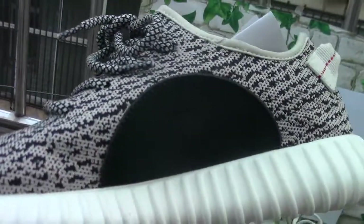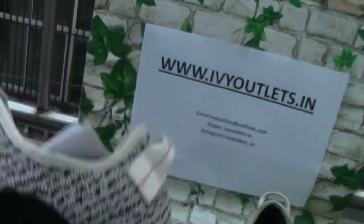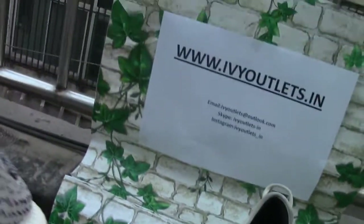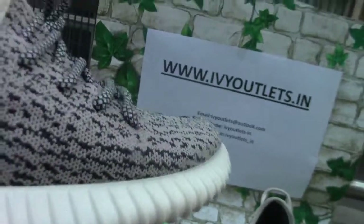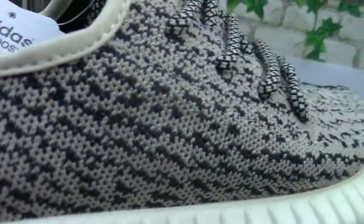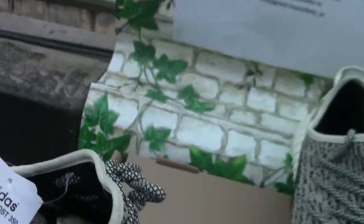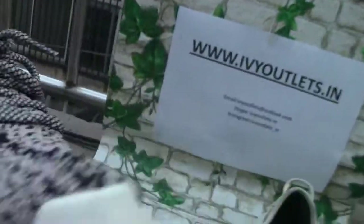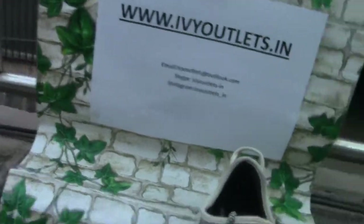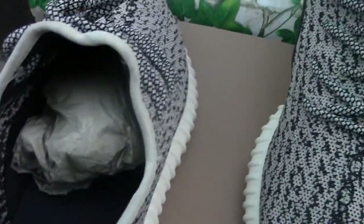Here is the sole of the shoe. You can also see the strap of the shoe — as you can see clearly, the quality is very good. And here is the inside of the shoe.